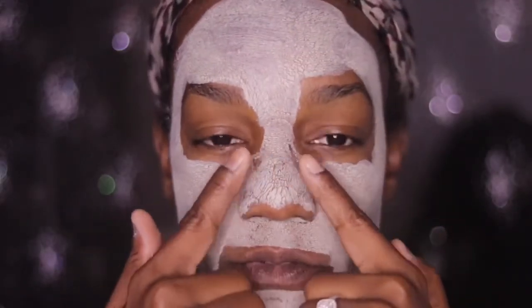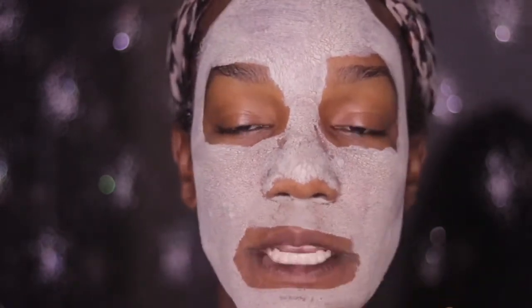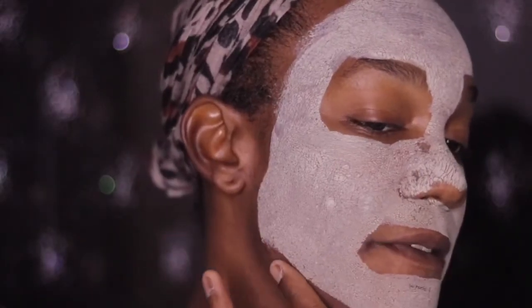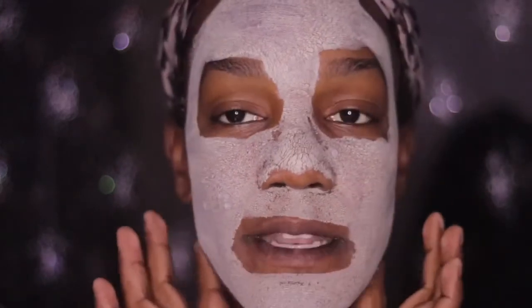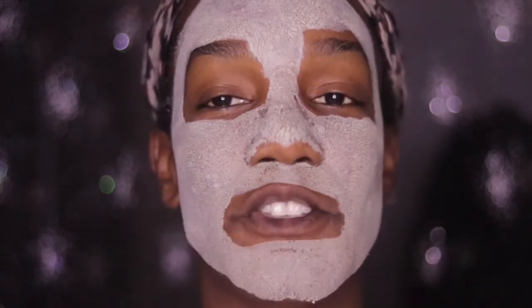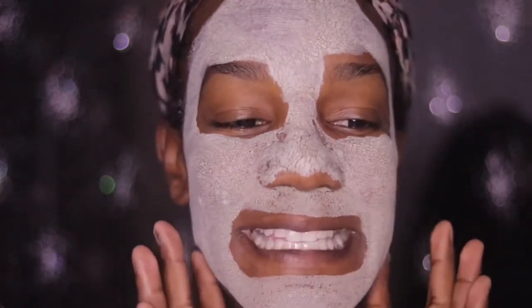I'm back and this is what my face looks like dry. I can't really move my mouth that much because it is kind of tight. I had to take some of the mask from here because I had brought it down too much and the itching was killing me. Once it starts to dry it gets really tight.